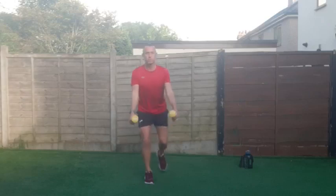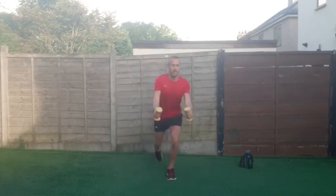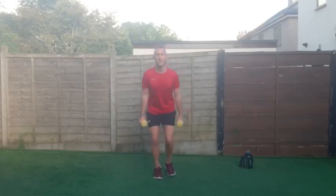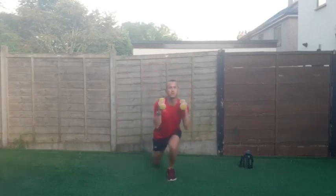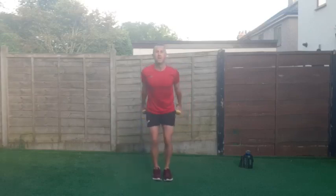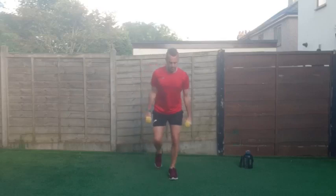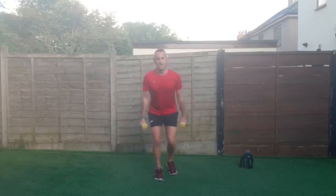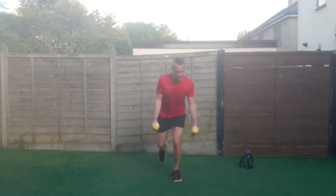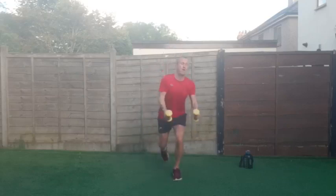Good work — reverse lunge, keep going, and hammer curls. Stepping back that foot as far as you can go. Excellent, keep going — fifteen seconds. Last five — and good work!